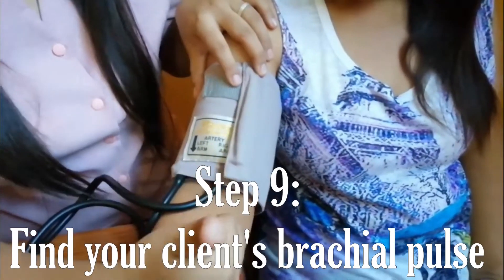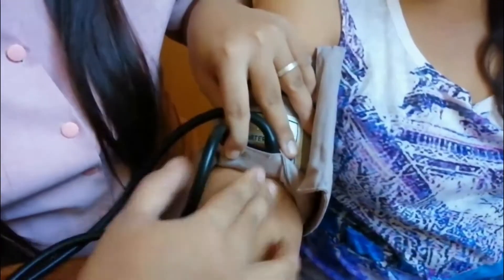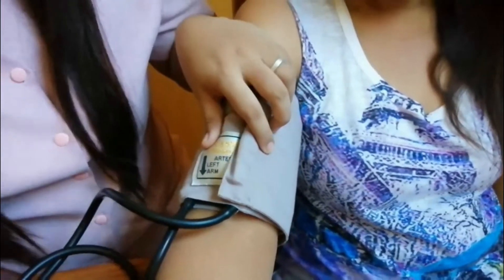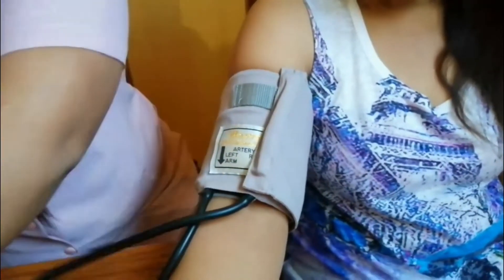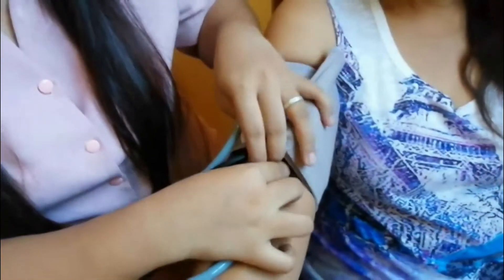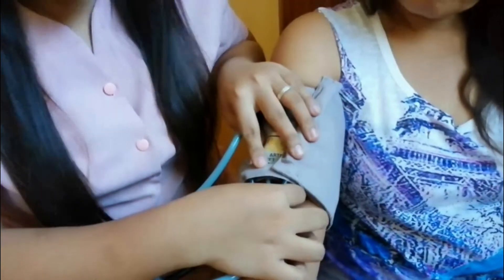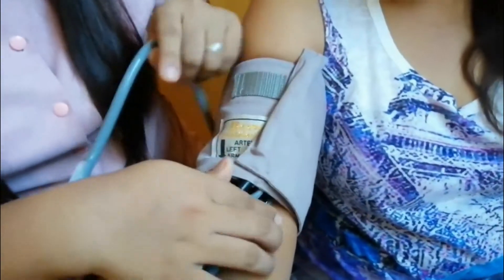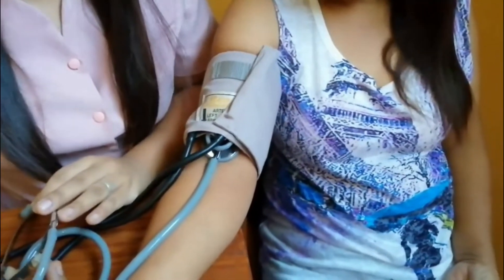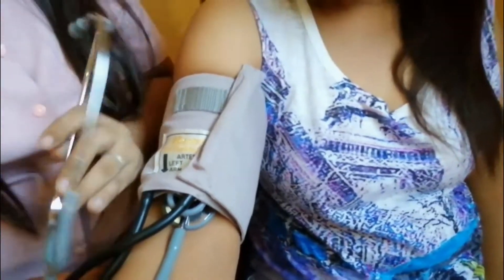Find your client's brachial pulse on the inside of the elbow. Hold the diaphragm of the stethoscope there and inflate the cuff until the pulse disappears. Take note of the reading and immediately deflate the cuff. This is the client's approximate systolic reading, called the palpated systolic pressure.